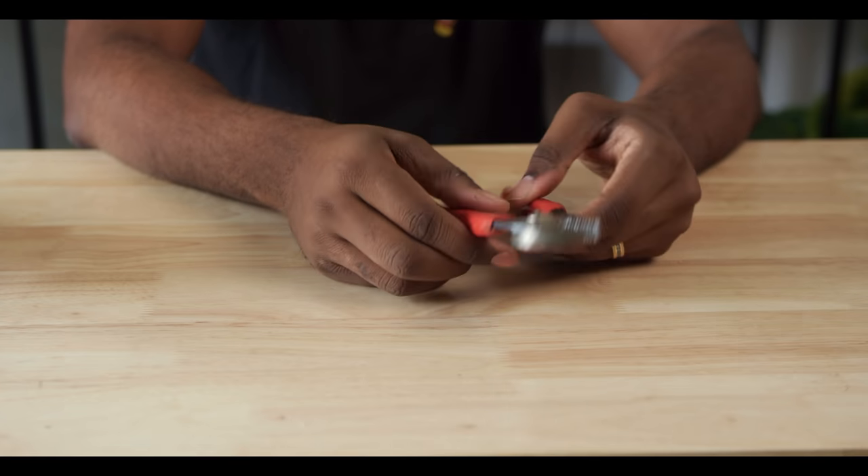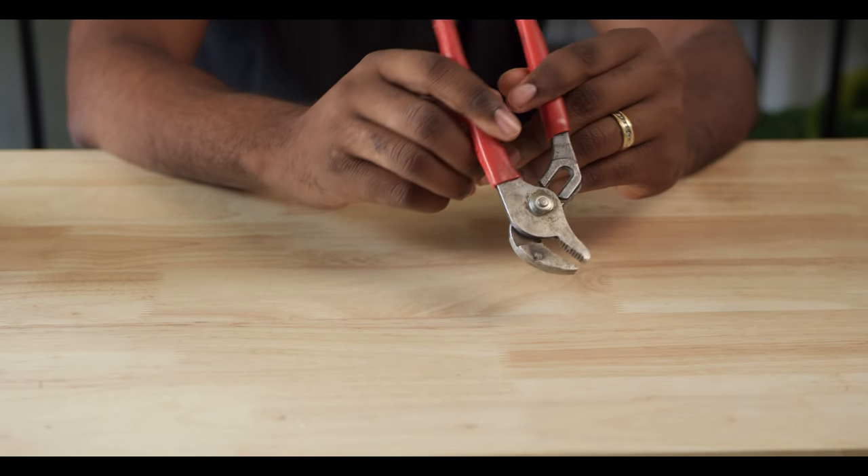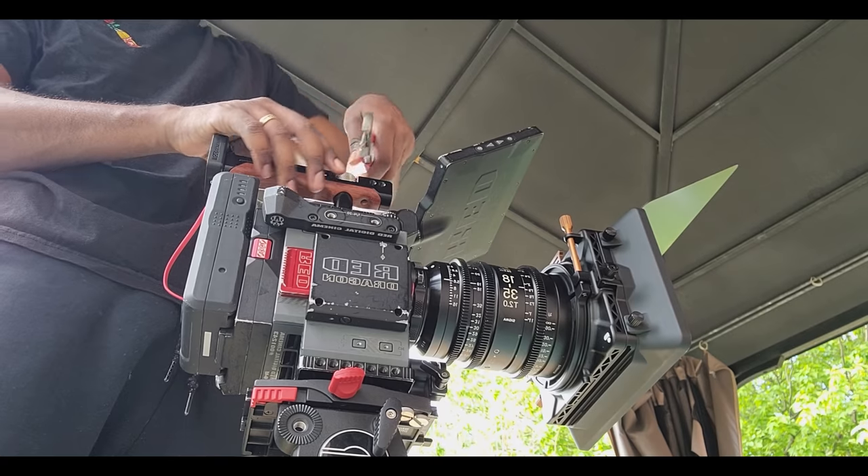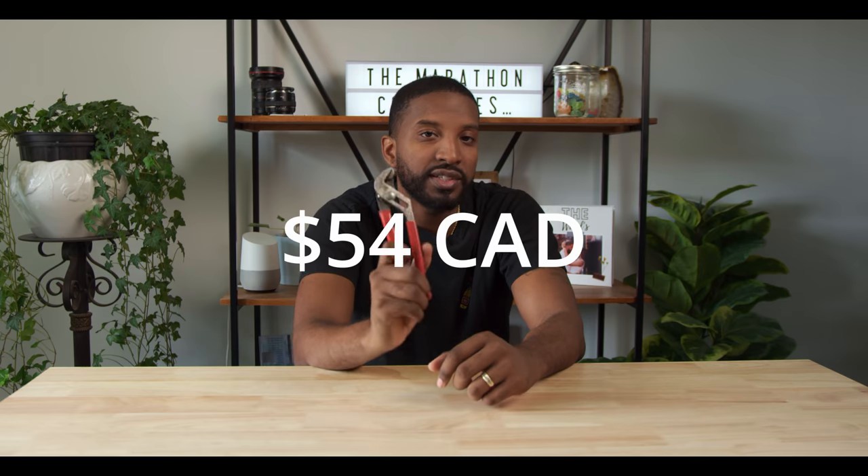Number seven on the list are pliers. I know these don't seem like a popular option, but I can't tell you how many times I've been trying to unscrew or screw on a bolt and just don't have the ability to squeeze and turn it enough. That's where pliers really help. You probably won't use them every single day, but when you find yourself in a situation where you do need them, they're absolutely heaven sent.